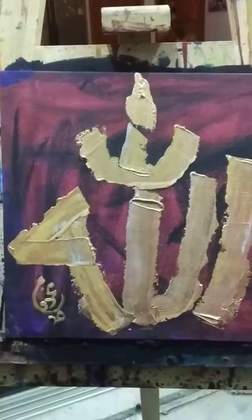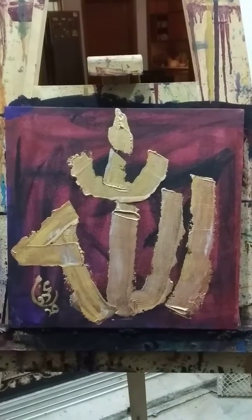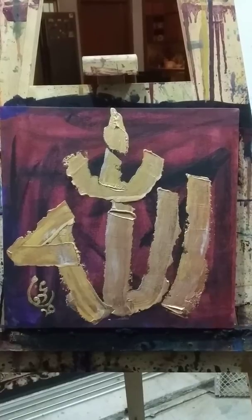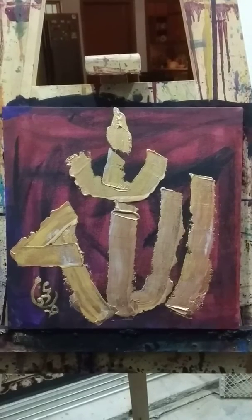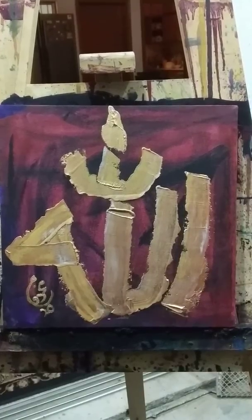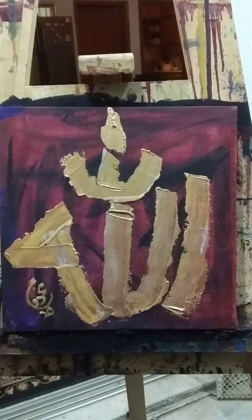This is another calligraphy of Allah, written by me — Allah subhanahu ta'ala, the name. It's a mixed medium on canvas: the base is oil, and the calligraphic part uses acrylic metallic colors — silver, copper, and matte gold — a mix of these three colors applied with a knife on the canvas.